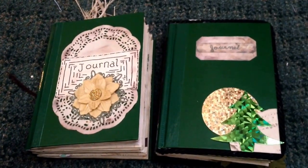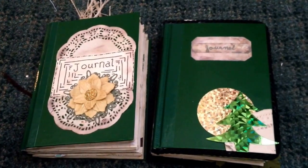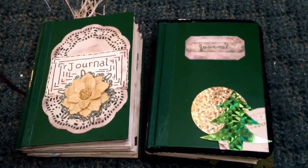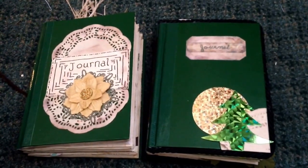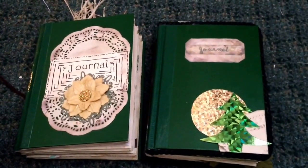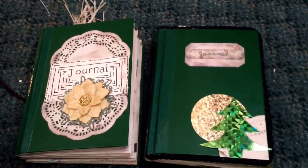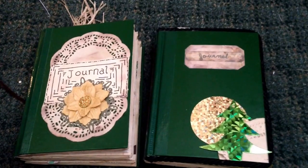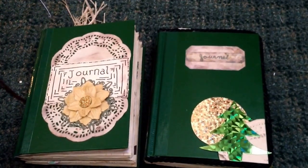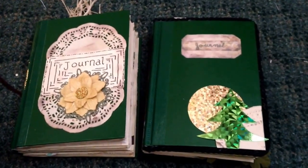Hi YouTube friends, Alicia here with another video of my completed — or hopefully completed — junk journals. I keep adding more things to them but they need to go out in the mail tomorrow. These are ones that somebody has pre-ordered. I got behind on a lot of my crafting projects due to my mom's husband getting so sick and then passing away, but the funeral and everything is getting taken care of now so I'm getting back on track.